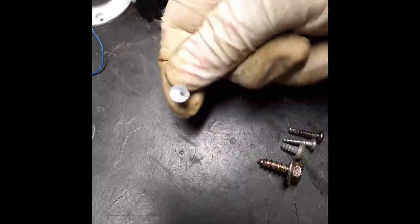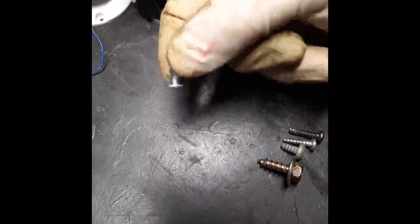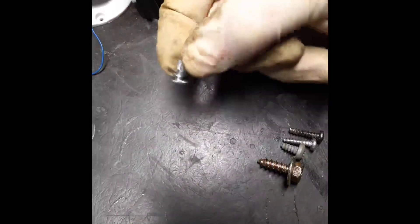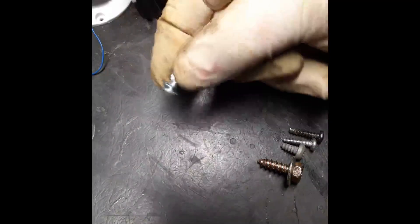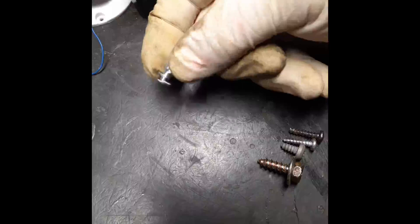What I like about these is it's very flat on the bottom. It's not going to work its way through your tire and puncture it. They do make some studs with points — I don't like them. That's me personally.